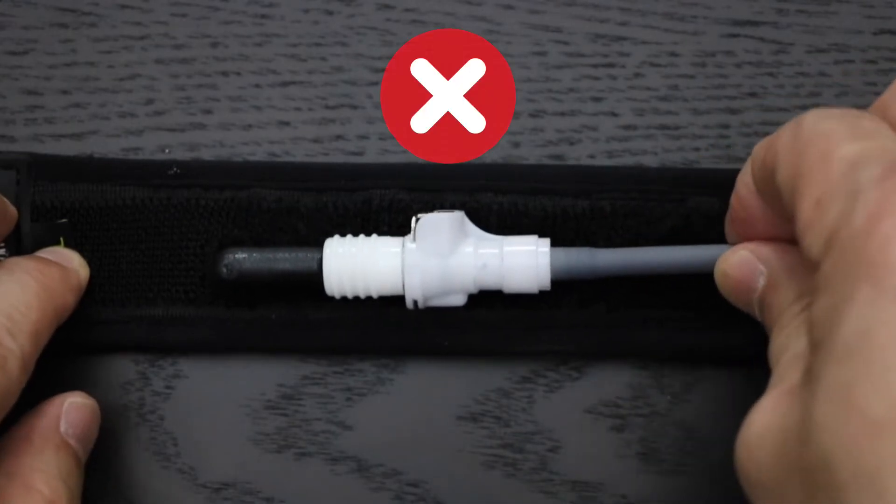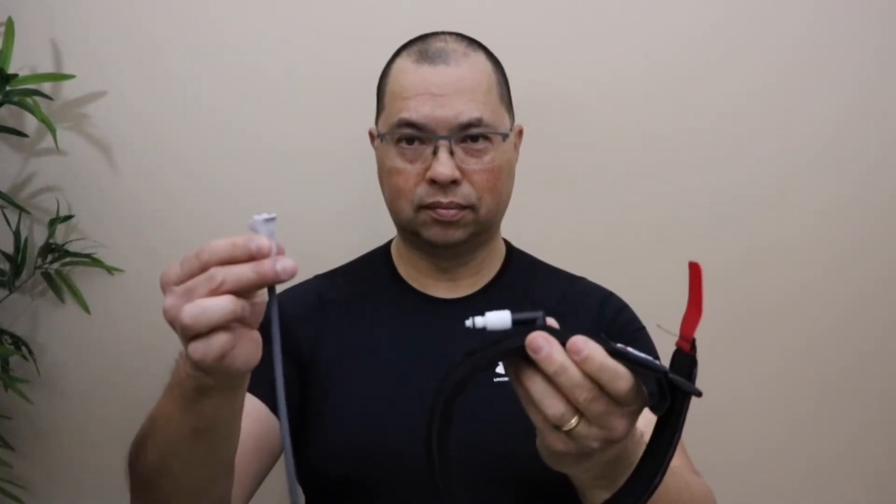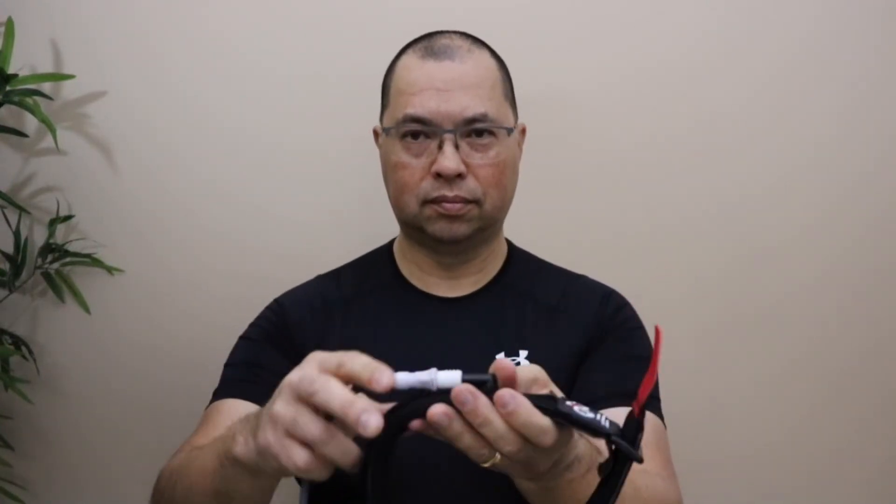Avoid pulling excessively on the air hose. The Katsu arm bands need to be placed around the upper arm at the little dip where the deltoid and the bicep meet. Putting on an arm band is easiest when starting with a loose ring. Attach the air hose, then slide your arm band into position.